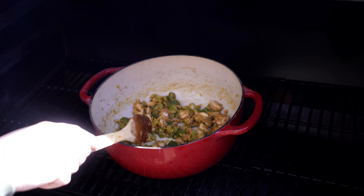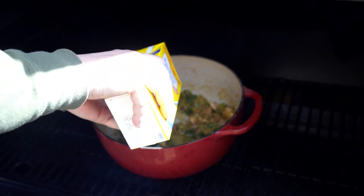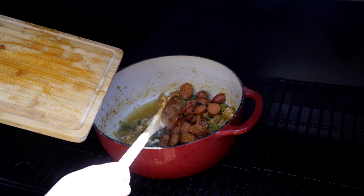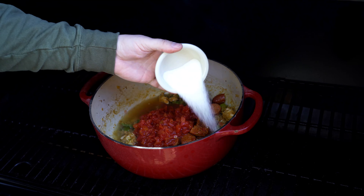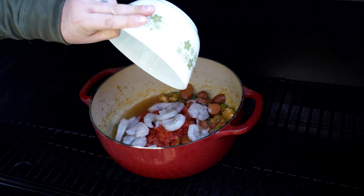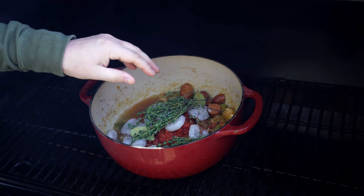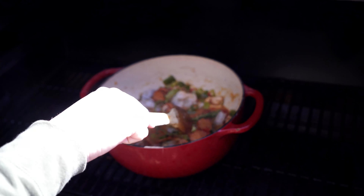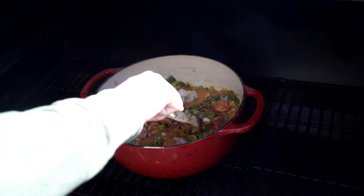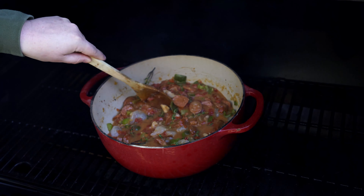After stirring constantly for a few minutes, the flour has cooked. Now it's time to add a bunch of stuff: first, two cups of chicken stock — about half of the container. Next comes that chorizo we smoked earlier — that smells incredible. Then one can of petite diced tomatoes, two tablespoons of sugar, shrimp — add however many you like — some bay leaves, and a bunch of fresh thyme. The thyme will fall right off the stems, so don't worry about removing it. Mix everything together and let it simmer for about 20 minutes at 400 degrees.